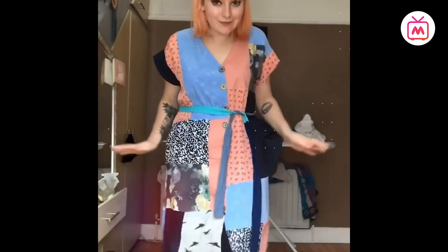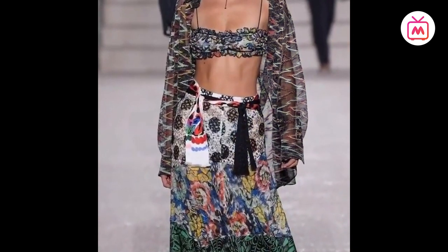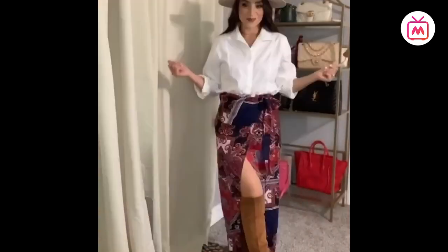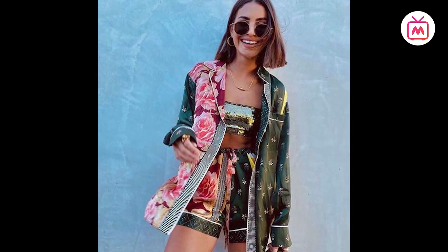Patchwork — as the world is moving towards more sustainable trends, patchwork is gaining more and more popularity. Patchwork is defined as needlework or craft in which small pieces of cloth in different designs, colors, or textures are stitched together. With a mix of colors, textures, patterns, and fabrics, a patchwork outfit will undoubtedly be a head-turner and make you the center of attention.